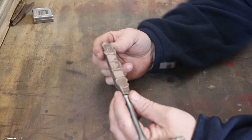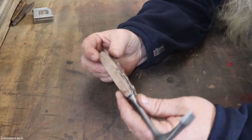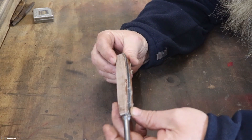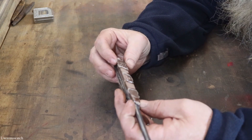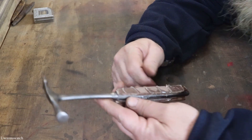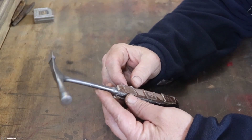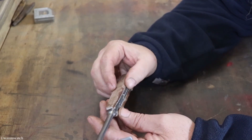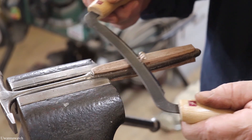We got the clamps off. The epoxy is dry and I got the handles attached. It didn't come out too bad from what I can see right here. I do have a lot of sanding to do. I want to try and grab my draw knife, but I want to get 90% of this glue off here before I even throw my draw knife on there because I don't want to ruin it.